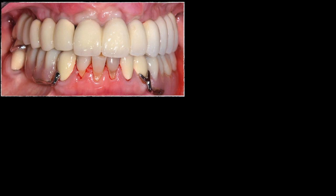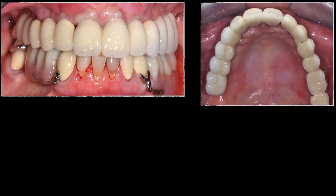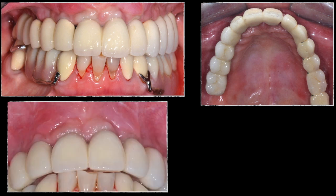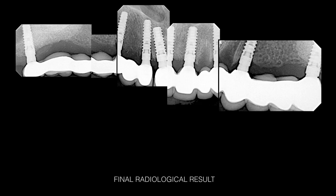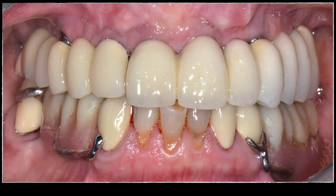The maxillary bridge is shown in place. The patient was still functioning with a mandibular partial denture and a couple of remaining natural teeth. The bridge shows excellent color blending and gingival contour — this is at day one of insertion, with a beautiful fit of the maxillary restoration.